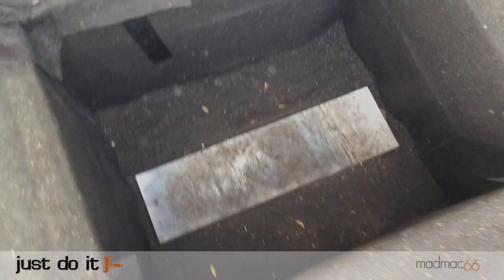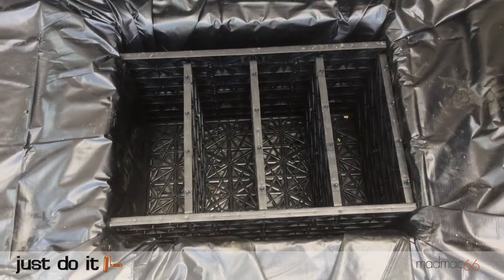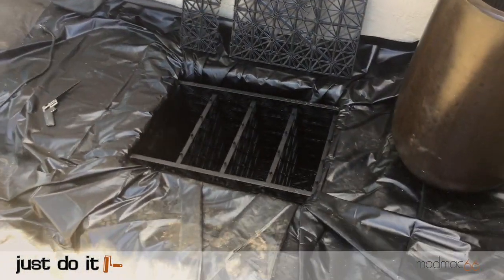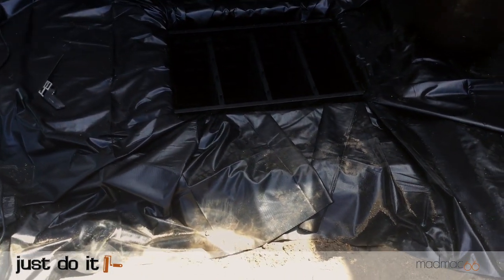I dropped the liner into the reservoir trying to keep the corners neat and tidy and making sure the liner was not snagged on anything. The liner is then folded over the top and pinned into place using landscape staples. Excess liner was then trimmed away to leave about two feet around the top of the reservoir.